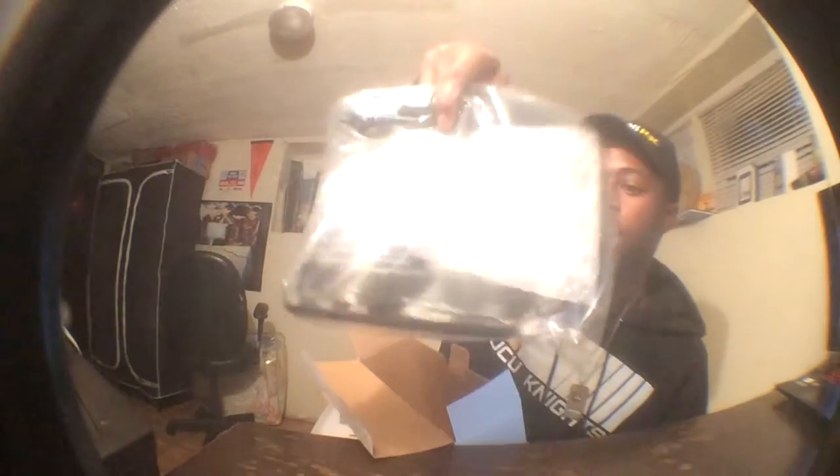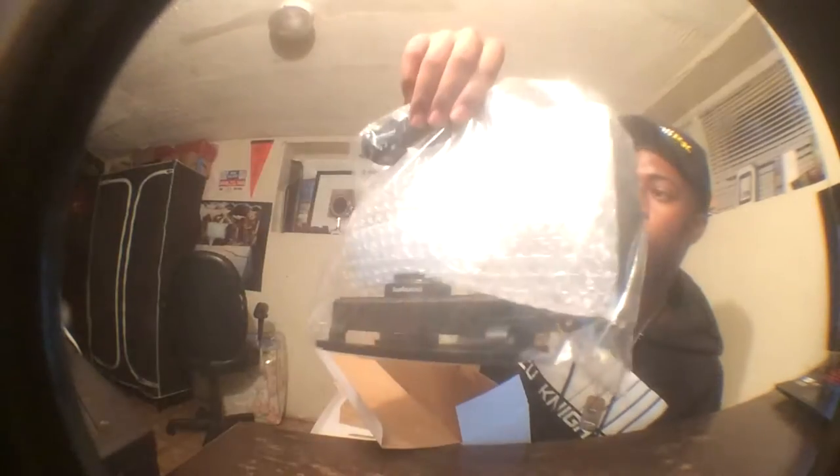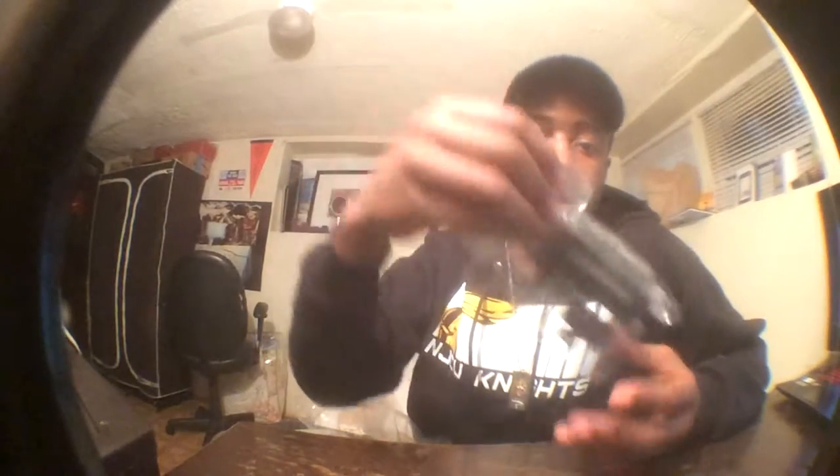Opening the box — first look. It looks smaller than I thought it was gonna be. Nothing else in the box except a nice little microfiber cloth, and inside this baggie we've got what looks to be the mount and adapter for your smartphone and some other adapter.